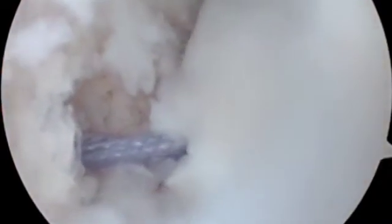Once the anchors are placed, the anterior inferior capsulolabral repair is completed by tying the sutures. For the remplissage, a double pulley technique is employed.